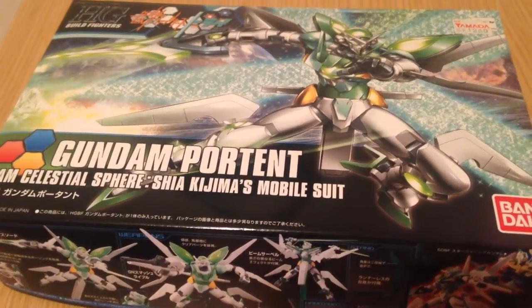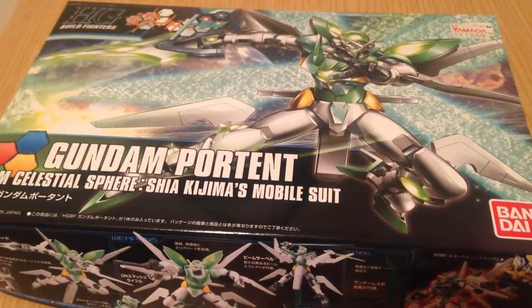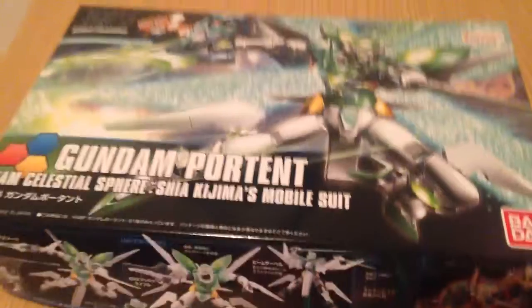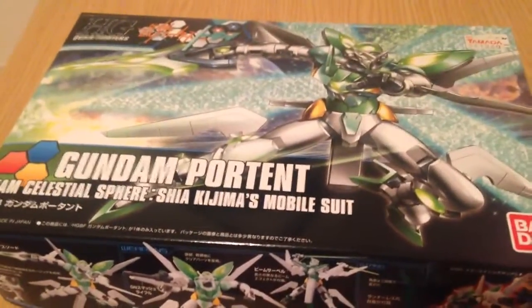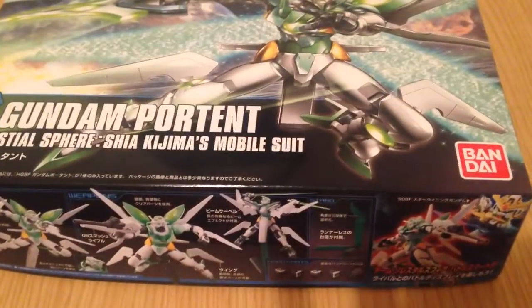Matane everyone, this is David and tonight we are unboxing the Gundam Portant, the 1/144 HG Build Fighters kit. This is a member of Team Celestial, Shia Kojima, in her mobile suit, the lovely G Portant.